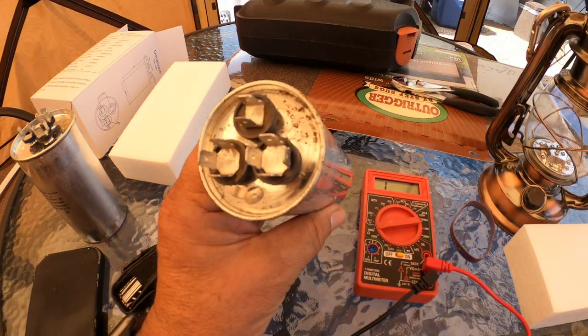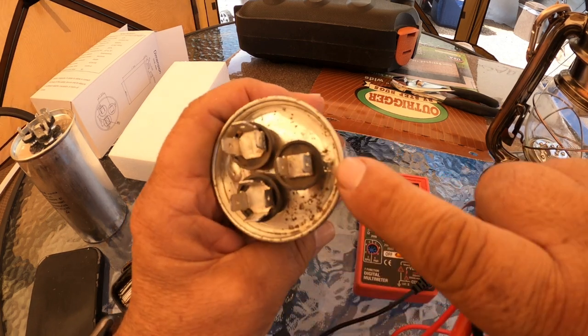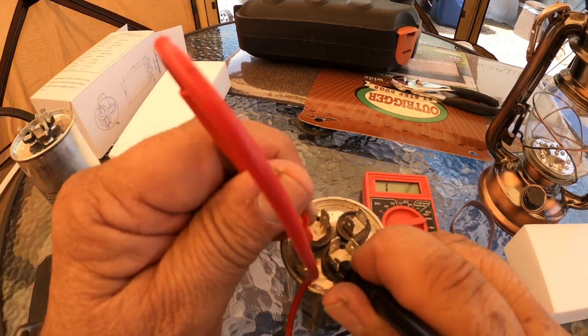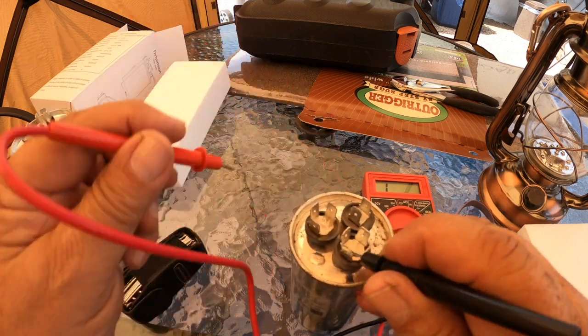All right. So when you look at the cap, you have a little letter C right here. This one is Herm and this one reads Fan, and the C is Common. If I hold the black lead to the Common and touch the Herm, there should be a spike in the meter — and nothing happens. Same thing if I touch the Fan, nothing happens.